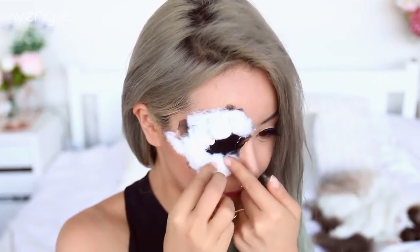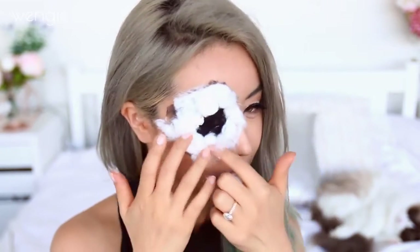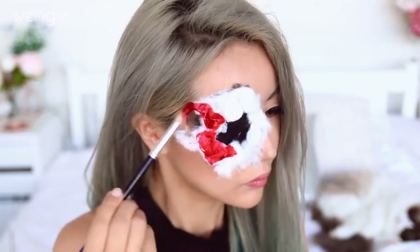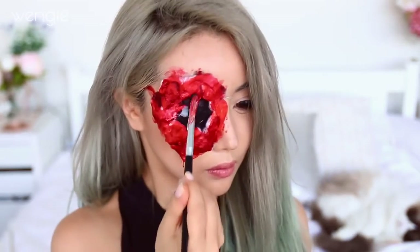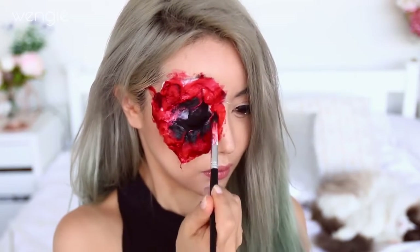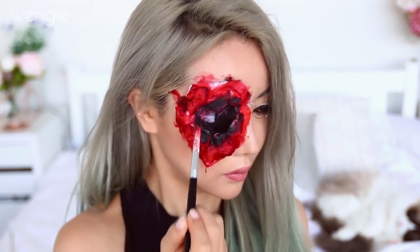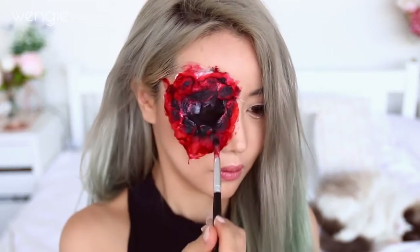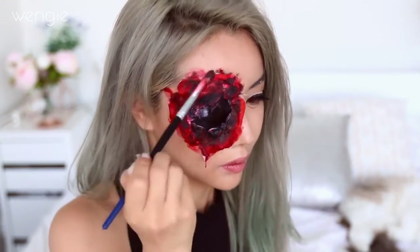Remember, once you put the fake blood on, the cotton will actually flatten a lot, so you can put it a little bit thicker than what you want. Take your fake blood and just cover all the cotton with it — you don't even need to be neat, just soak it in. Take some black face paint and start blending the dark socket with the blood to make a sort of dried blood, which is dark and cakey. Keep doing this so that your eye socket looks like it's half dried and all gross.